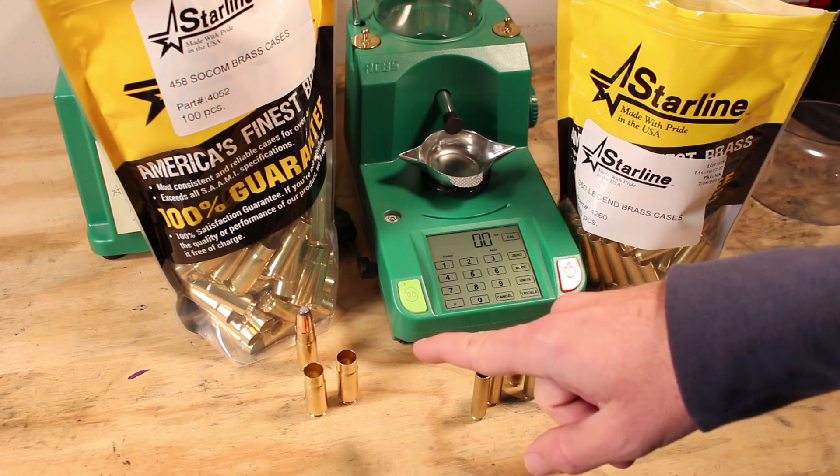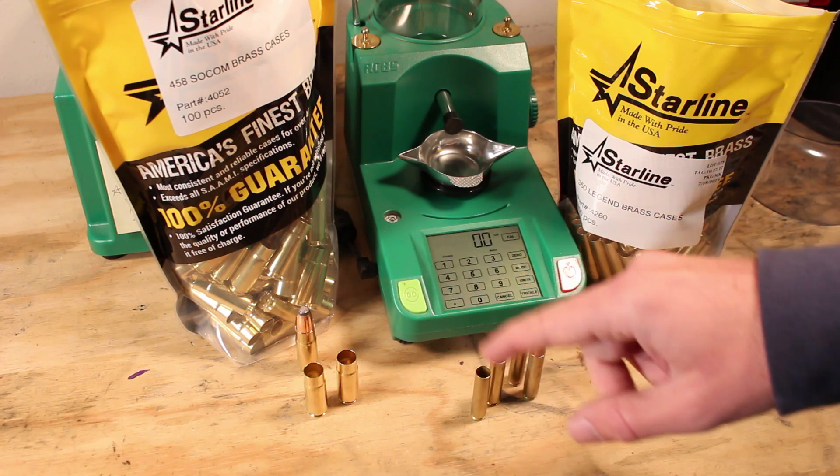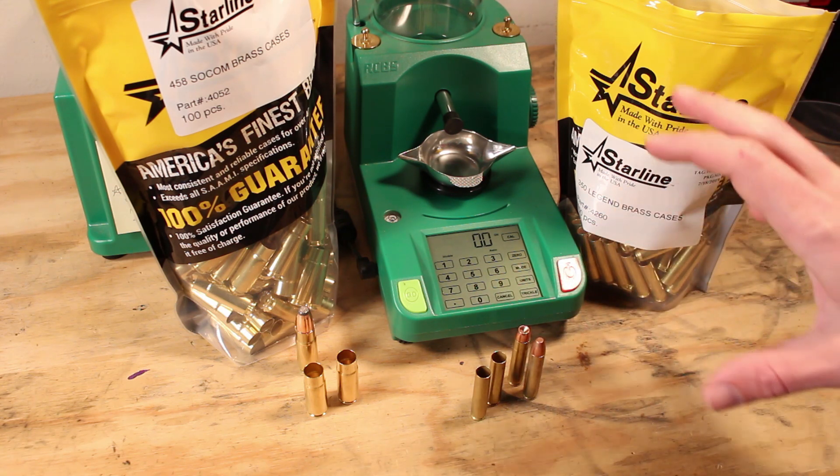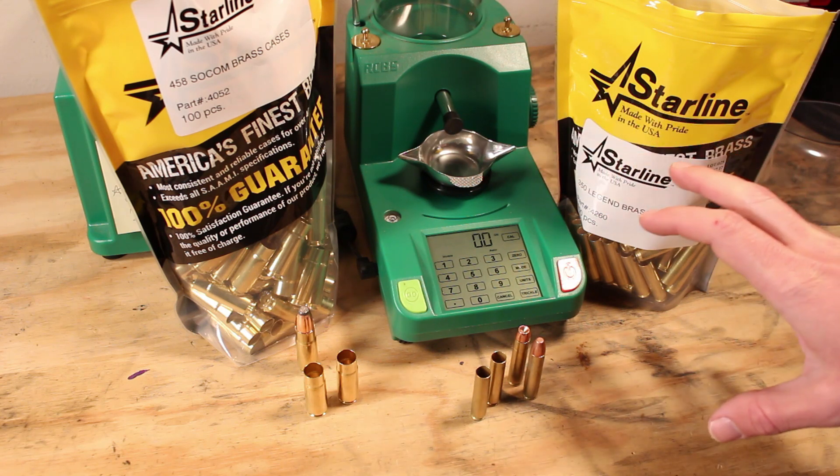Hand loading is one way that you can save some cash — keep your brass and make some ammo out of that. Speaking of brass, this is actually one of the most important things that we can get into here.